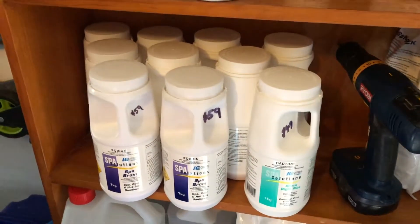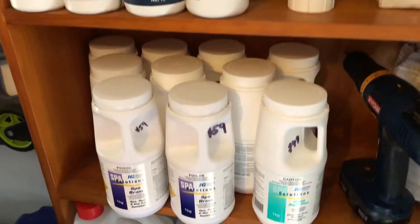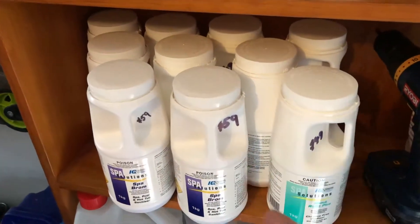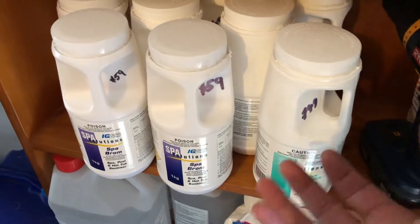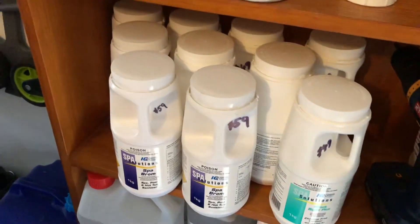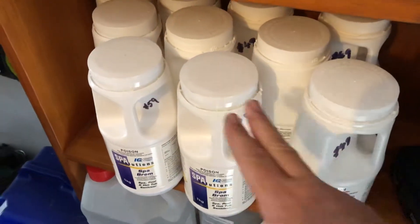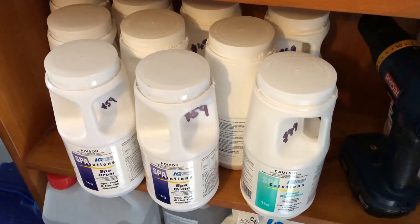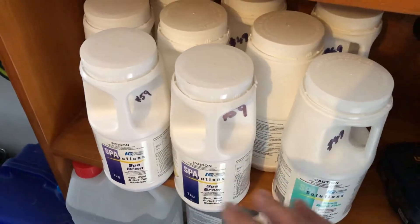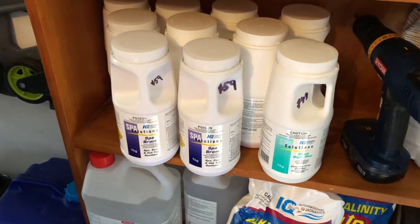I'll go through this very quickly, but basically in a spa, because the water's hot — think about two people in a spa — in order for a germ to get from one to the other, the water's moving really, really quickly and it's warm, so it's bang, bang — really super quick germ transfer. So keeping a spa properly sanitized is really important. Those two people in a swimming pool, A, they'd be further apart, and B, the water wouldn't be rushing from one to the other like it does in a spa.